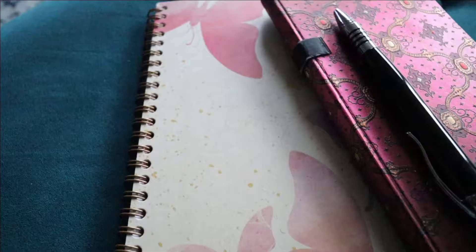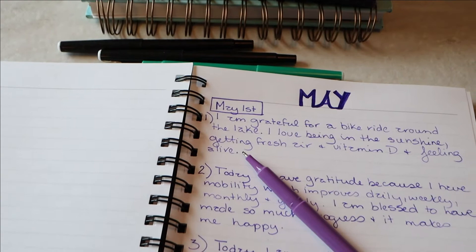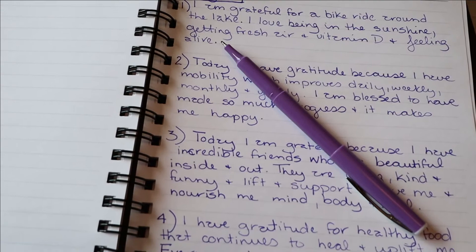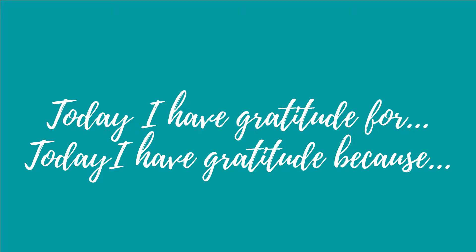So how do we start our gratitude journal? Well, there are a few different ways you can approach it. A popular way is to write down five things in the day that you're grateful for — and why, and how do those things make you feel? I'm going to give you a few prompts: "I am grateful for." "Today, I am grateful because or for." "I have gratitude for." "I have gratitude because." "Today, I have gratitude for." "Today, I have gratitude because."